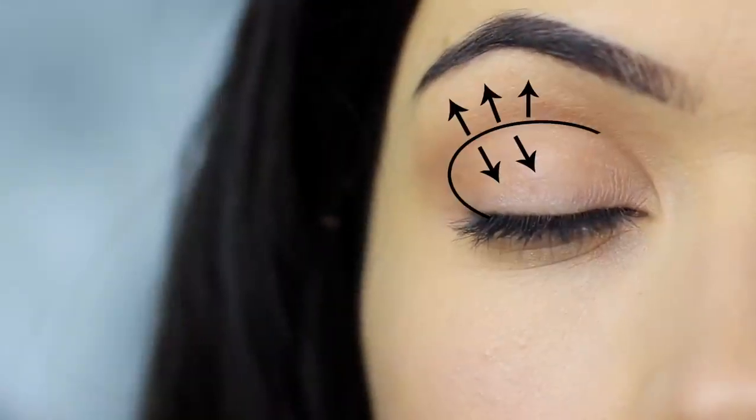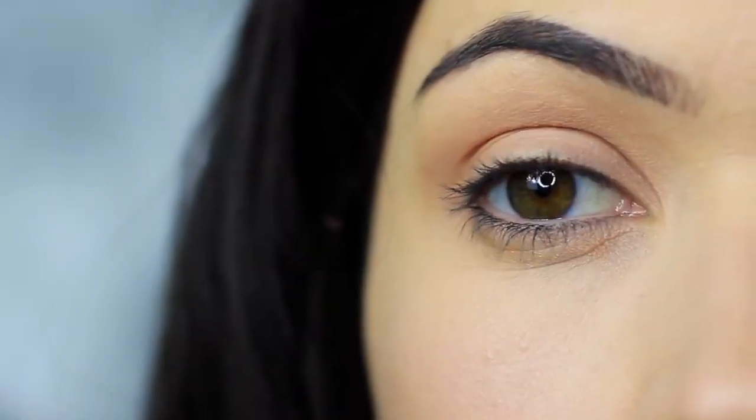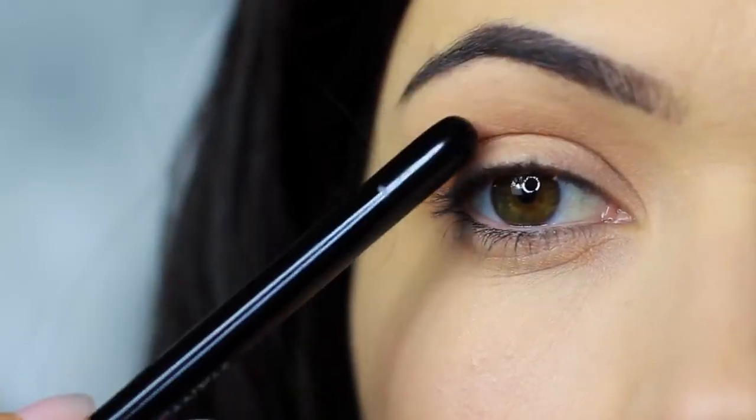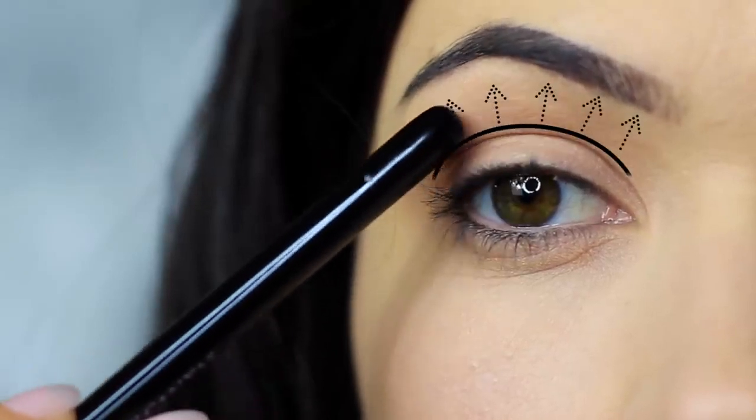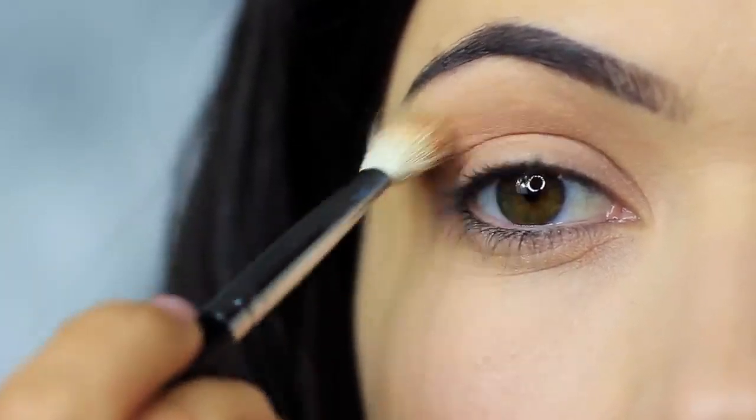You should end up with something that looks like this. The shadow is predominantly in the crease of the eye, blending down and blending up as if to disperse and blur out the crease shade. This technique is great for hooded eyes as it contours the lid, but also works on most eye shapes. It creates depth, shape, and shadow.